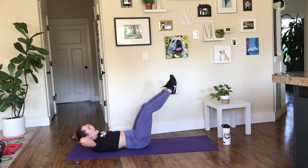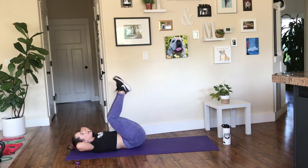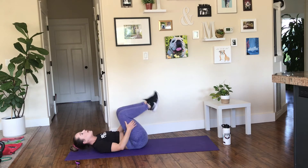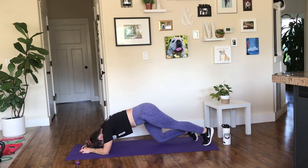If that neck is bothering you, put your hands behind your head and let it rest — give it a little pillow. Breathe. If you need to reset, go back on the ground. Flip back on over — plank seesaw. This one's brutal. These holds are so effective but they are challenging.